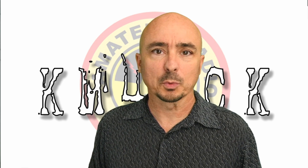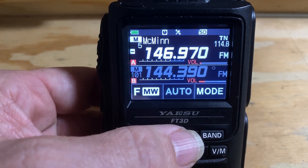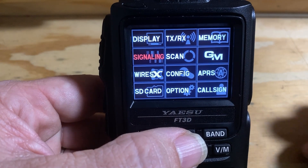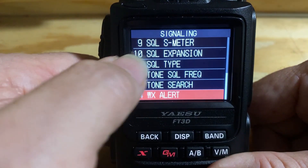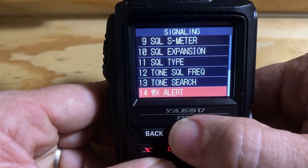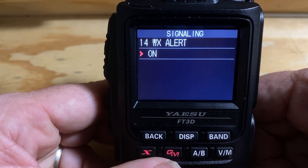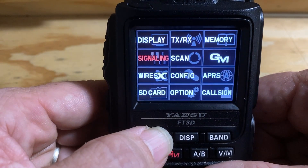All right, let's go ahead and head over to the workbench. The first thing I want to show you guys is the weather alert feature that's built into the FT3DR. First thing we need to do is press and hold the display button. We need to verify that the weather alerts are turned on. Go ahead and choose signaling, and you're going to come down to option 14. Once you get to option 14, click into that and verify that it is set to on. If it's not, you will need to go ahead and turn that on.